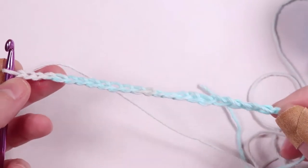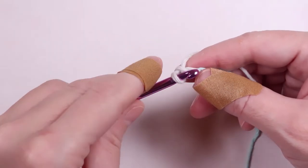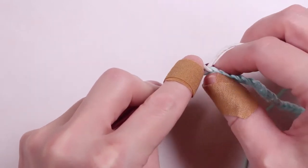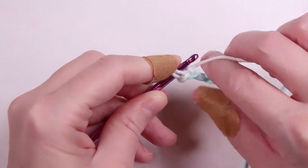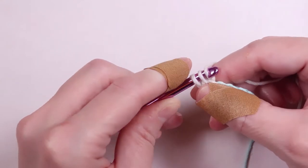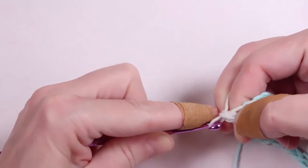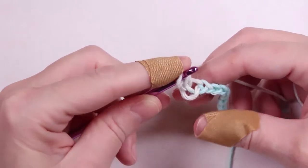Once we have 21 chains, insert the hook into the second chain. Pull the yarn through, yarn over, and pull through two. You've just completed your first single crochet.